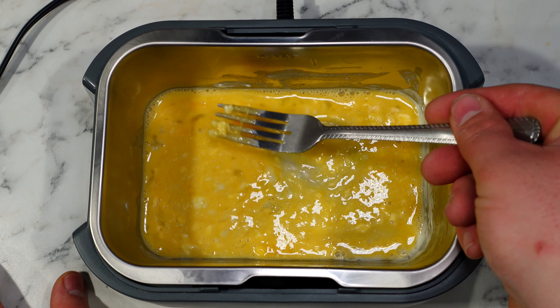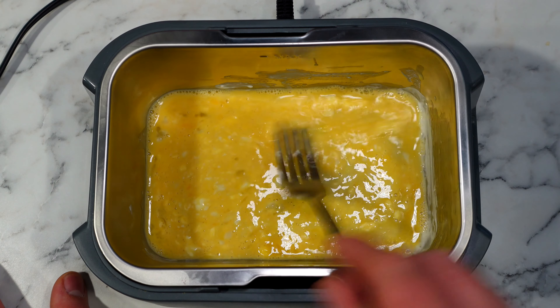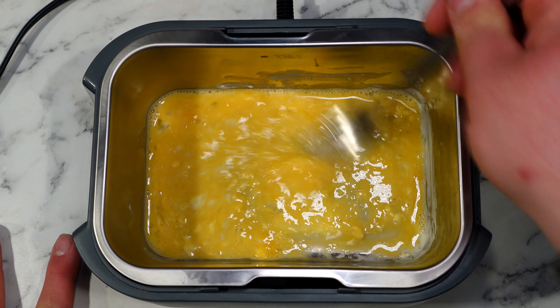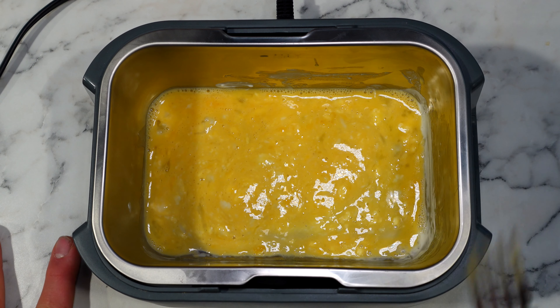Something is definitely happening in here. You can see that there are absolutely some chunks right there — it's cooking the egg. I really don't think this would do a normal egg where you just crack it, throw it in there and away you go. I don't think that's going to happen, but scrambled? Let's give it another five minutes and we'll see what she says.